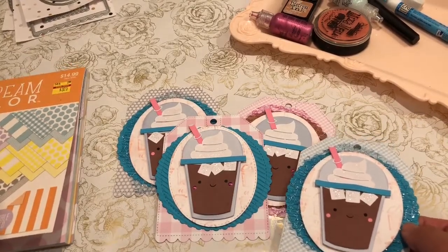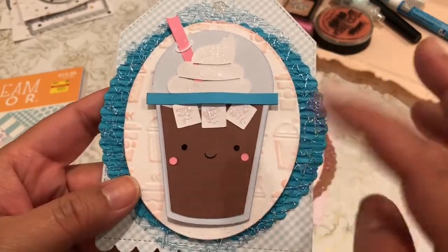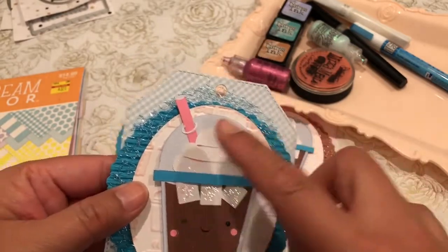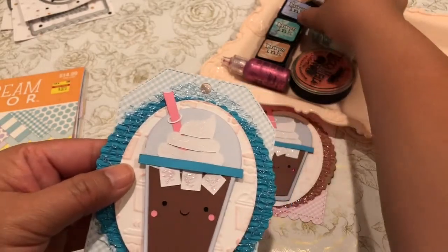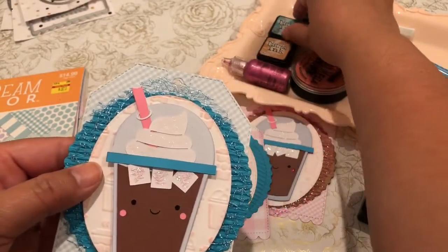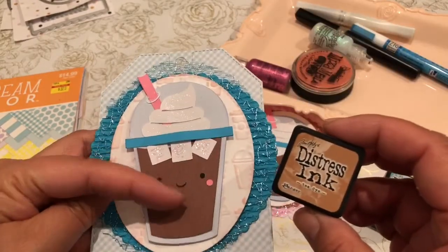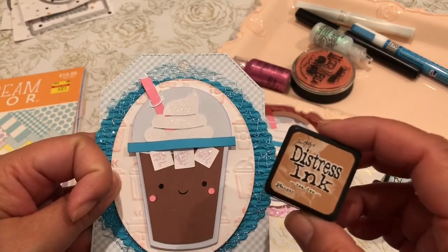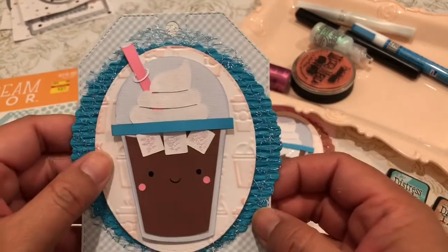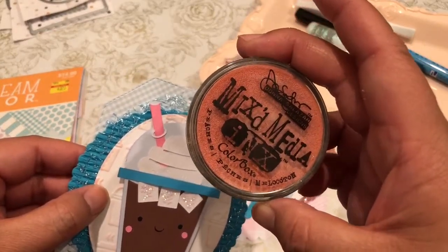As long as your mat is clean and free from any paper fibers, you always get a smooth cut. I distress the edges on all of my cut files. I distressed this one with the shaded lilac. I distressed this blue color with the evergreen bough. I distressed the coffee with the tea dye distress ink — it's very light, so I wanted to cover up those white paper ridges. And this pink one I distressed with the mixed media from Colorbox — it's the peaches.